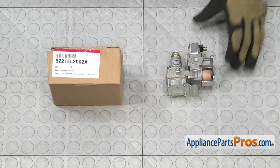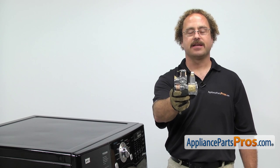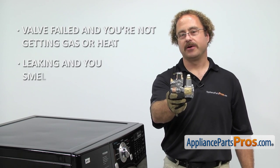When you open up the package, you're going to get the new gas burner valve assembly. The gas burner valve assembly is what supplies gas to the dryer burner. The main reason you'll be changing it out is if the valve has failed and you're not getting any gas or heat, or it's leaking and you smell gas.